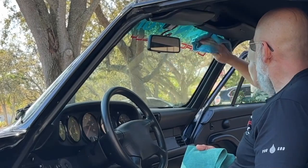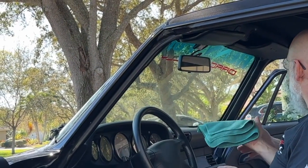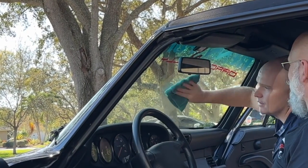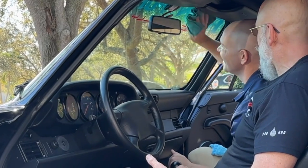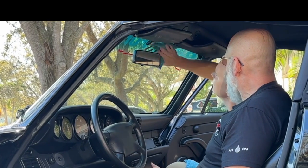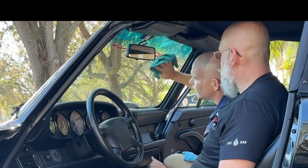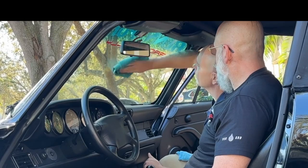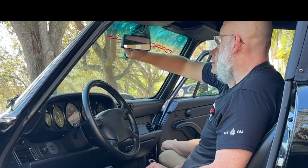I like to not look at the window while I'm cleaning it. The reason for that is you actually feel the dirt. You'll feel the window getting slick. If you're looking at it your eyes are looking for dirt, whereas your hands actually feel it — your other senses pick up. And it's definitely slick; it's definitely not like an alcohol-based glass cleaner.